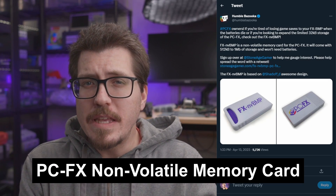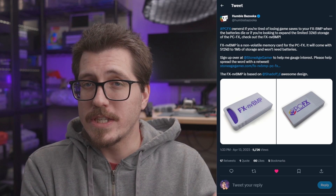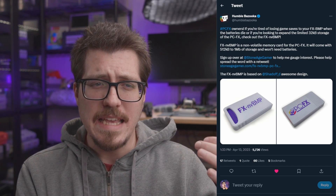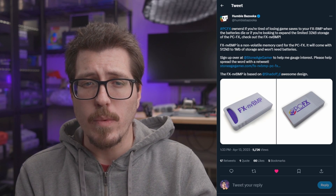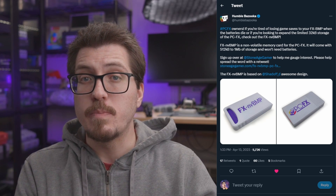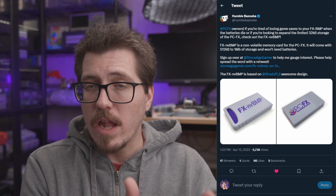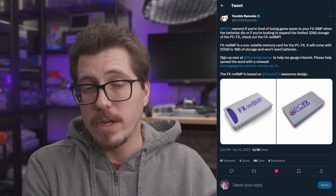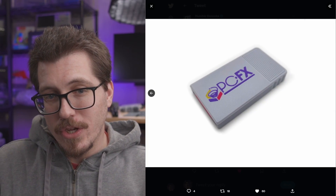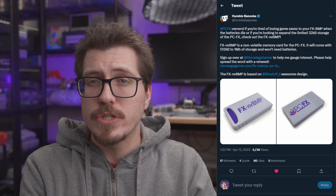I know pretty much nothing about the PCFX, other than I think it's a Japanese console, but I still wanted to talk about this post from Humble Bazooka just in case you're a PCFX fan. This is the FXNVBMP. There was the original FXBMP, which was an external battery-powered storage card for the PCFX. As you can imagine, when the batteries die you lose your saves. This Humble Bazooka version uses non-volatile memory, so if the battery dies the save files are still going to be on there. It looks really cool, and if you're interested, you can head over to Stone Age Gamer where they have an interest check going already.